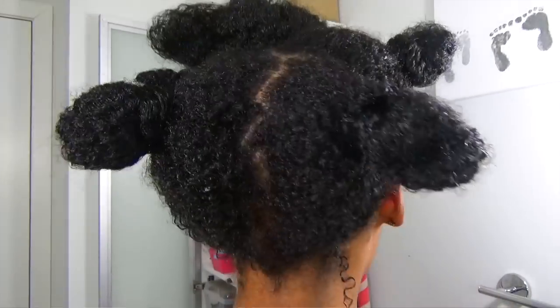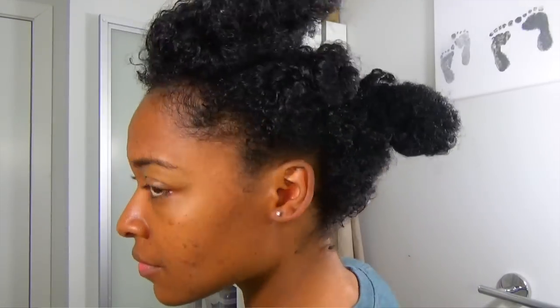This product does not leave my hair hard, crunchy, dry, unmoisturized, or any of those bad things us naturals don't want. This stuff did not change my hair at all.